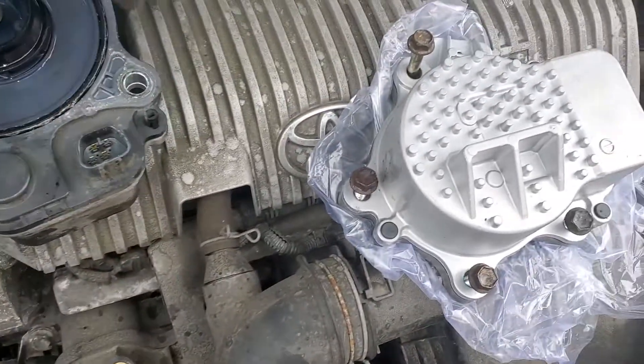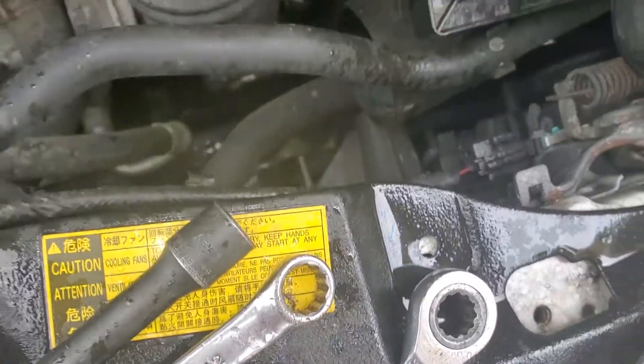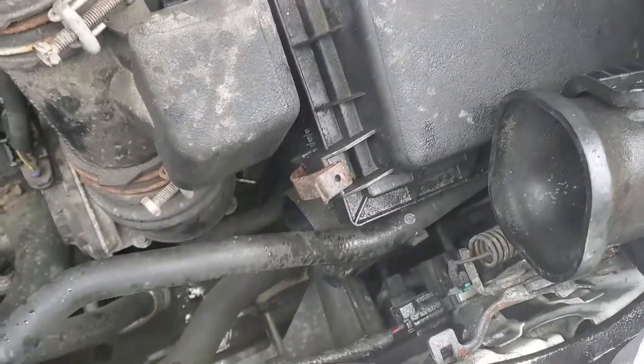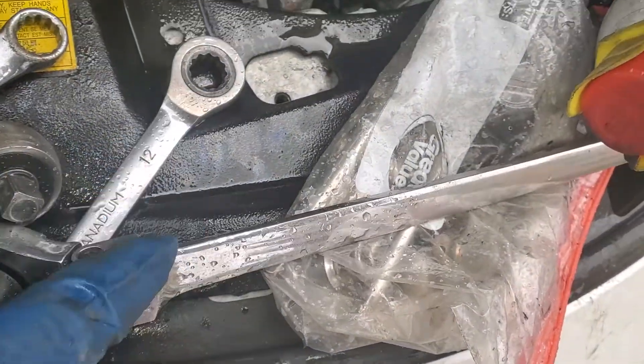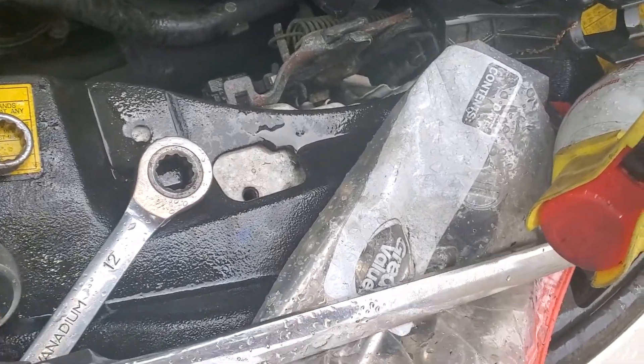I gotta tell you, space is tight. You're gonna need this wrench, the self-ranging one — it's too thick, it's not gonna work. If you can, get one of these extensions and this wrench at Harbor Freight — the thin one.